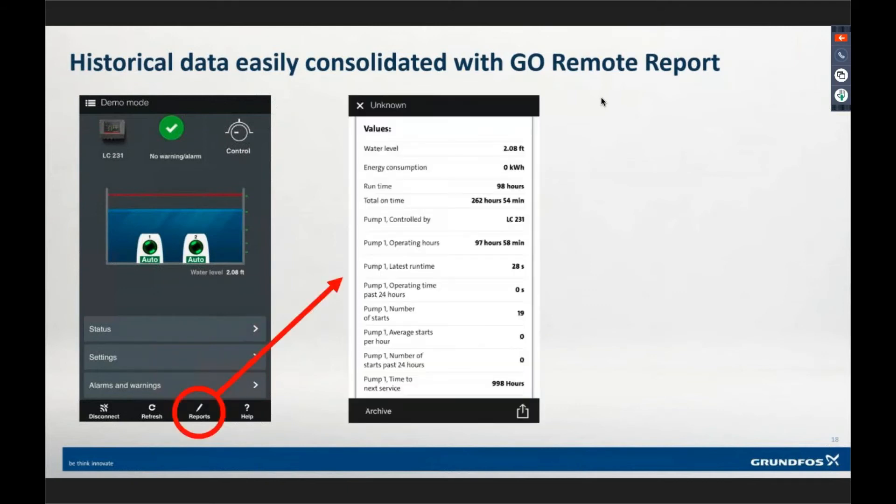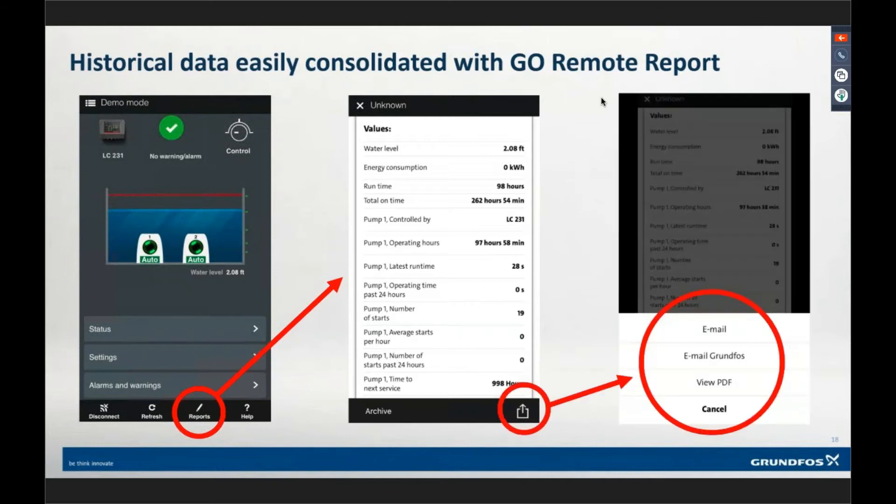From the reports button, it generates a consolidated report of all the information stored in the controller, including the alarms and warnings log — the last 20 alarms and warnings at the bottom. You can then take that report, email it right from your smart device, or save it as a PDF. It's a really quick and easy way to get to a station, get all the information out, see what's been going on, and keep moving on.